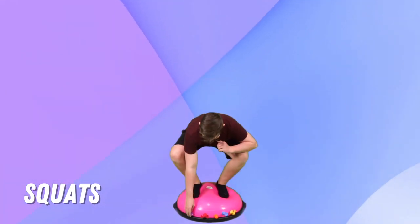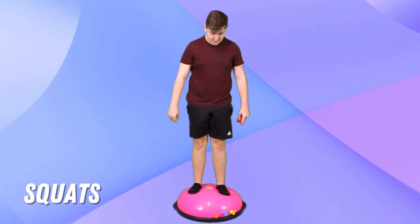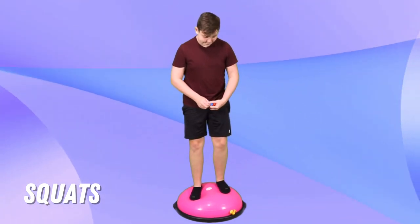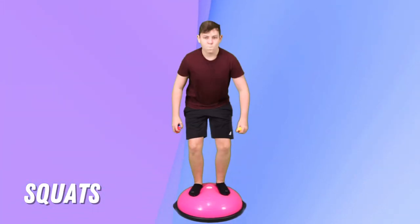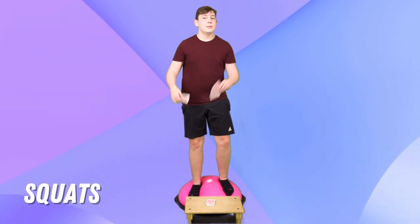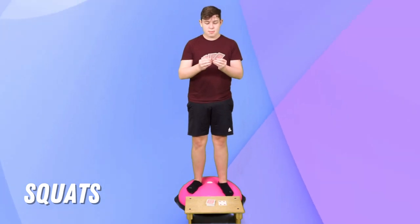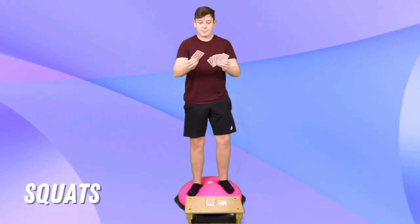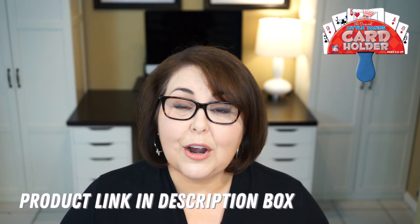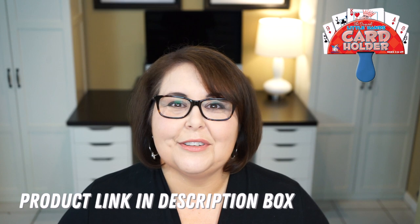The first game is to attach the squig to the bottom of the BOSU ball. Have the child squat down and pull the squig off and return to standing. When they pull the squig off, they might get a little bit of a rebound from the release of the suction cup, which will challenge their balance — so just be ready for that. You can also do something as simple as playing a card game. Use a stool at the bottom of the BOSU ball and place the card piles down there for your game, whether it's Go Fish or Memory, and have the child squat down to grab a card each time it's their turn. I recommend giving them an adaptive card holder if you're going to ask them to hold things in their hand while they perform the activity, as that might be too difficult for some kiddos.